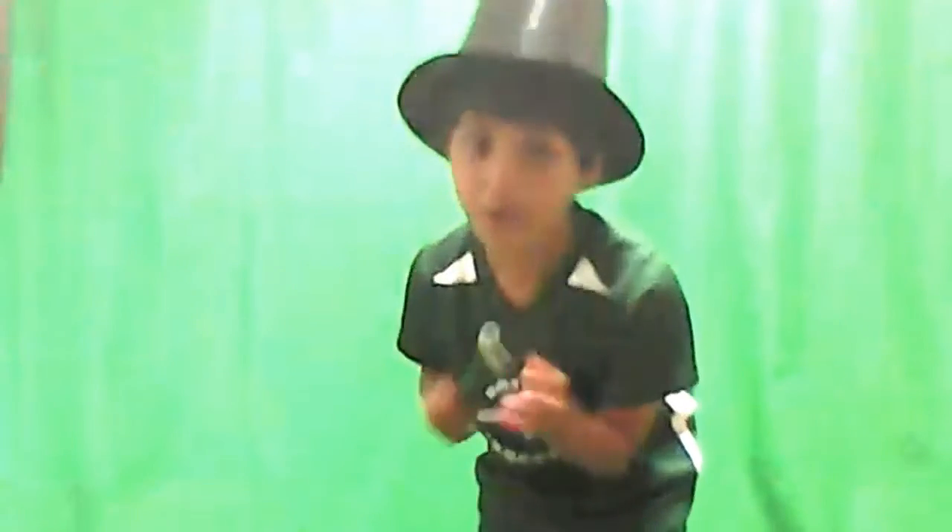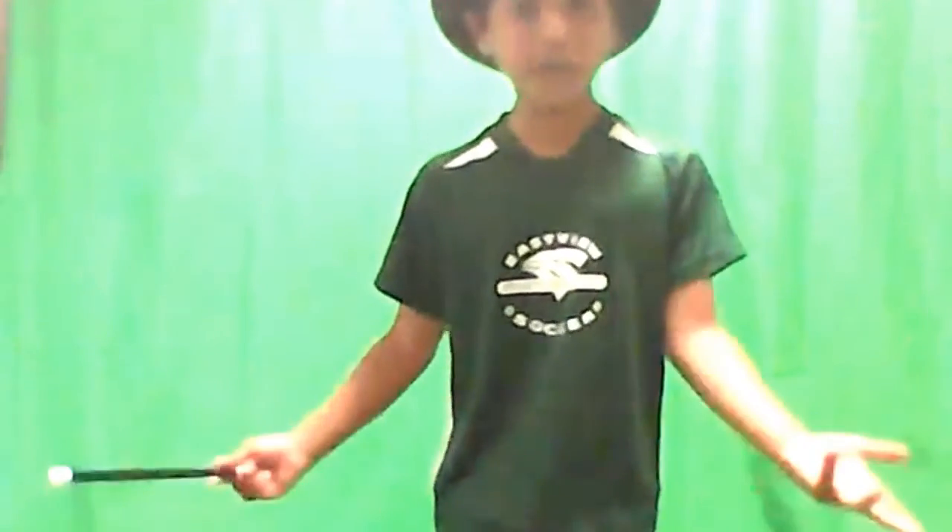Ladies and gentlemen, I'm the magician of today's magic trick, and I need an assistant. That was a nice magic trick! Yeah, Doctor, they can't see your face. Well, we have seven more tricks now to show you. Let's get started with the first trick.